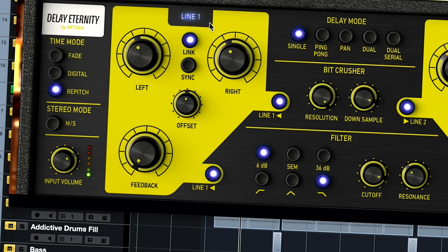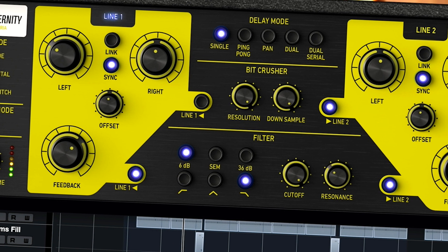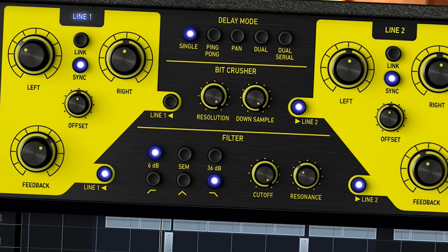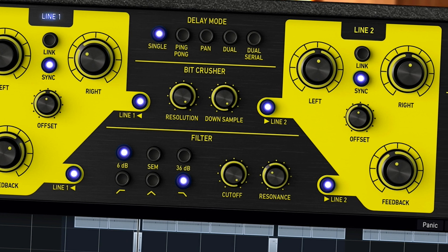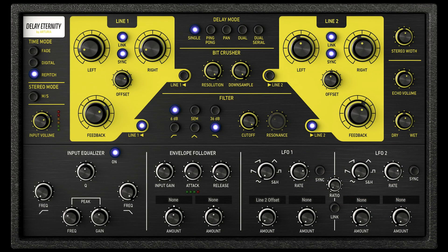As you'll know, a delay is a tool used to add creative space around a sound and generate some interesting repetitive effects. Arturia developed Delay Eternity to introduce exciting new contemporary features to the delay effect, creating a modern classic that doesn't emulate a historic effect. It's always fun and easy to use, while letting you experiment with plenty of creative options. The only limit is the depth of your imagination.